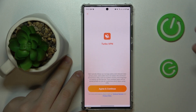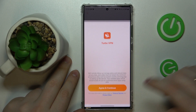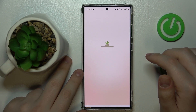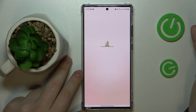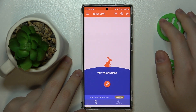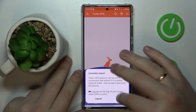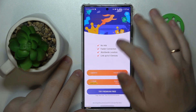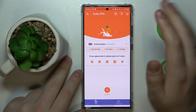Upon installation, launch it, tap the Agree and Continue button, and then skip the ad at that stage. Once you're ready to connect your device to VPN, tap the carrot icon and tap OK. As you can see by the key icon in the status bar, we have been successfully connected to VPN.